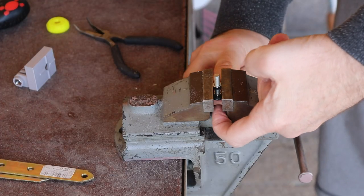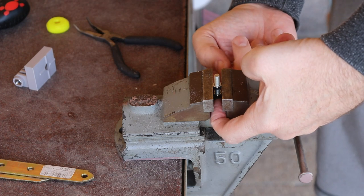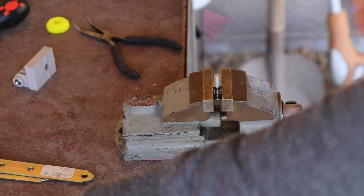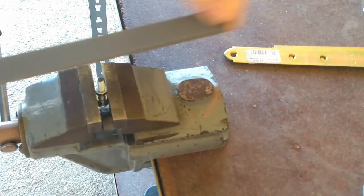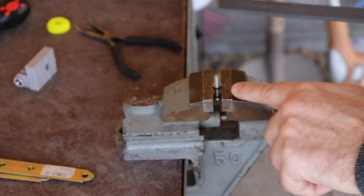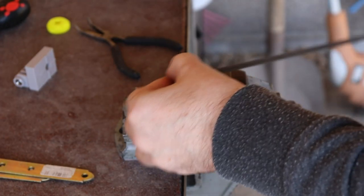Now my head is below the jaws of the vise, that's why I can squeeze it here. Again with the file tool — first make it perpendicular and then work the edges.